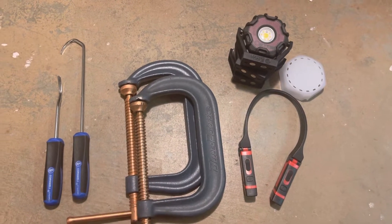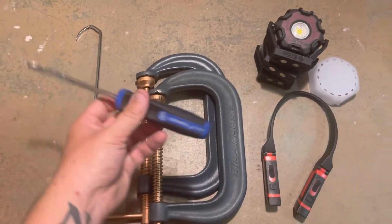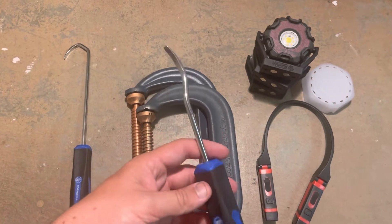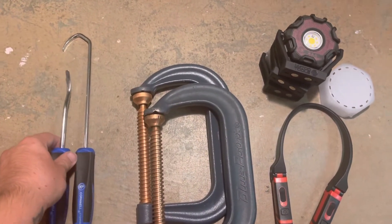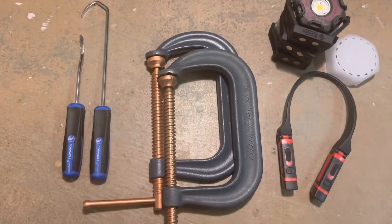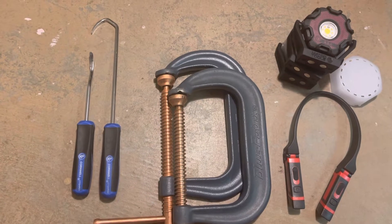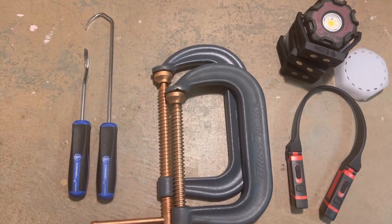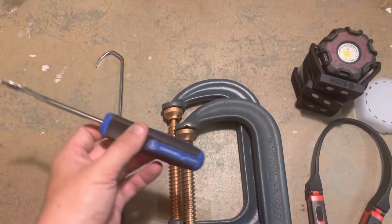All right, so I got another tool haul here. Starting over here on the left, I picked up another set of these Cornwell hose picks — these are the flat tip style to prevent damage when removing any rubber hoses, whether it's intake, coolant, you name it. Pretty nice set, picked them up for $10 which I thought was more than fair. The part number for the straight is CTG-HRS1.